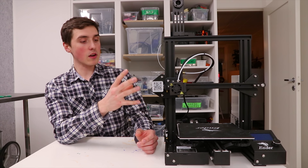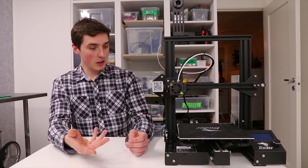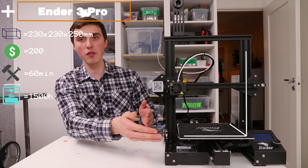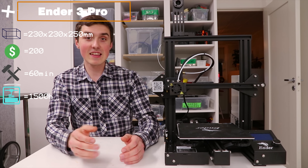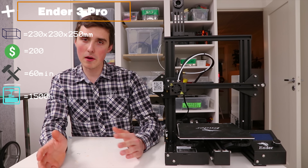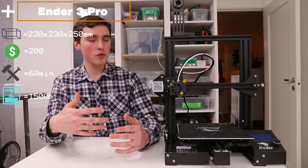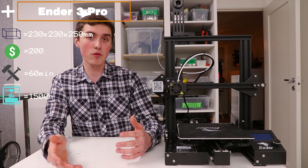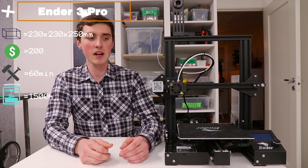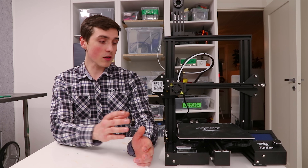This is the Ender 3 Pro, and I also want to talk about the Ender 3 and how they compare. First, the basics: the build volume is 230 by 230 by 250 millimeters, the price is less than $200, and it comes mostly pre-assembled — it takes right around an hour but it's really simple to do. I've used it for about 1500 hours, so I feel fairly comfortable with this machine.